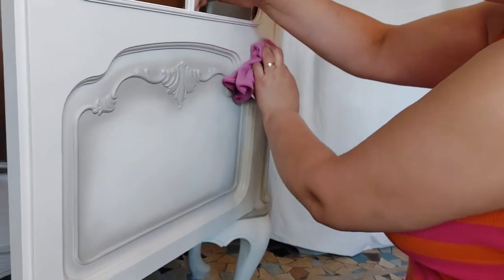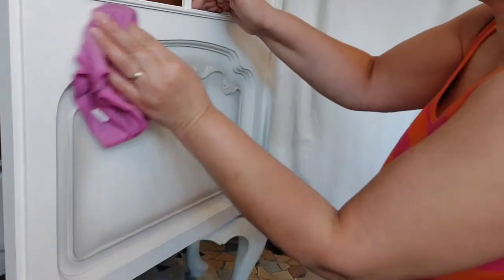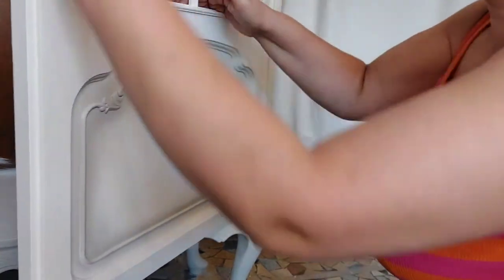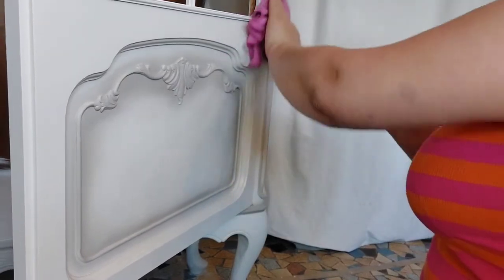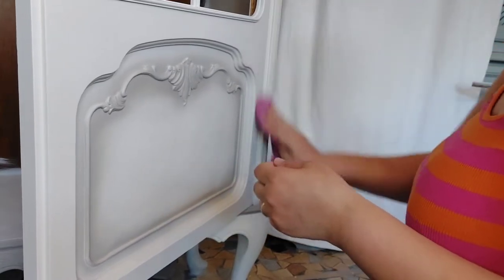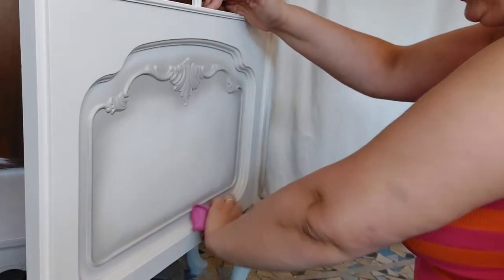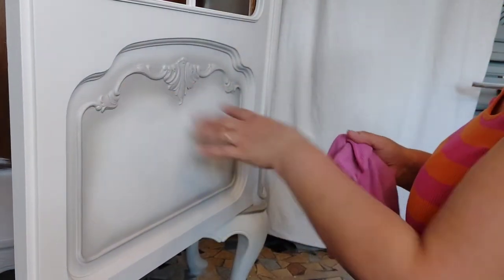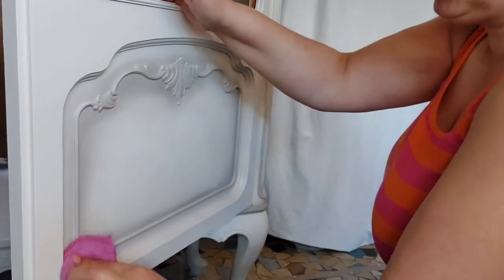I want to mention - I usually prefer to lightly sand my surface before applying wax, but with this specific piece I didn't sand. That's why the first coat of wax went on a bit harder, because the surface was very chalky and porous. The reason I didn't sand is that I ran out of my very fine grit sandpaper, and since this piece has a lot of ornaments, I didn't want to risk scratching the paint off.